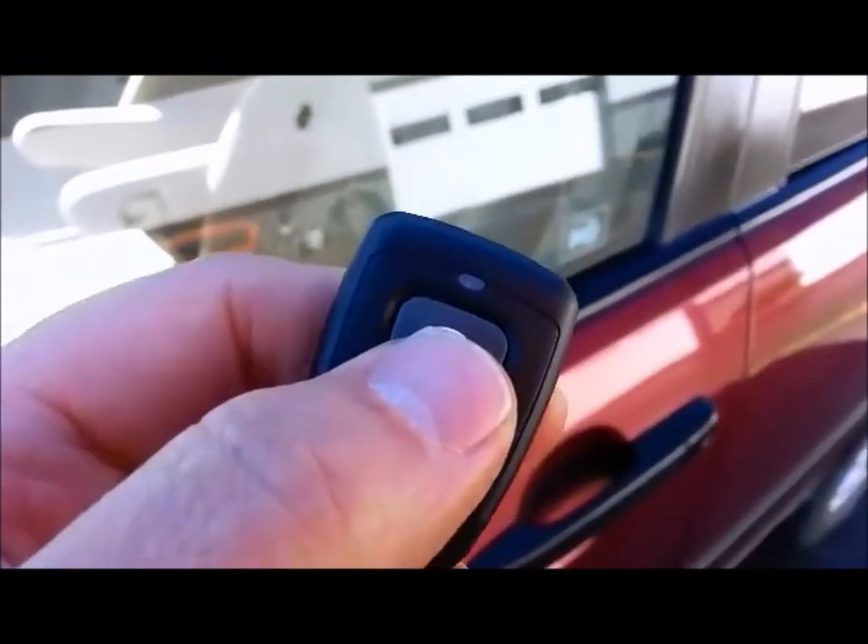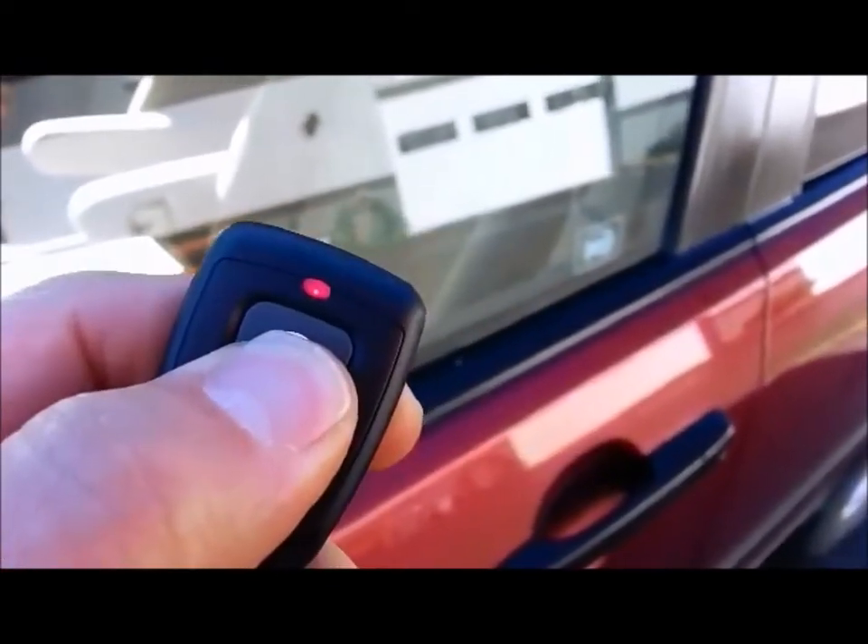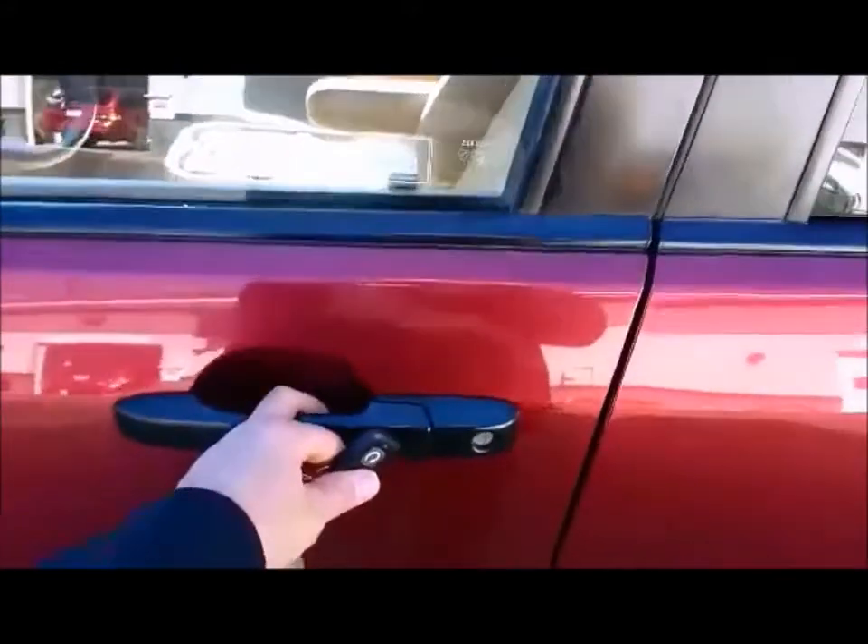Okay, this is how you get in the vehicle. Just hold that button down for about three seconds, and there we go — the doors have unlocked. So now all you have to do is open the door to get in.